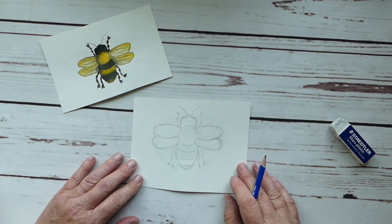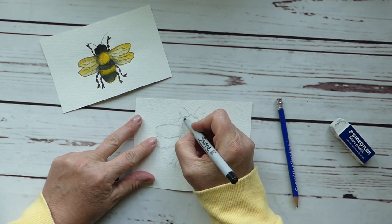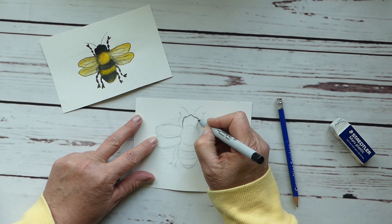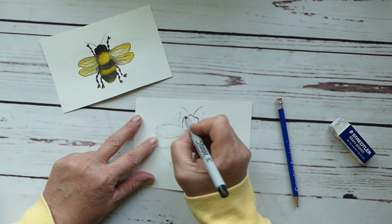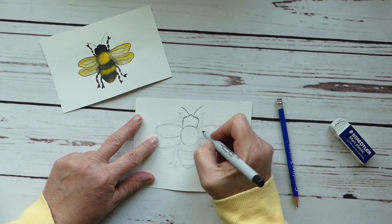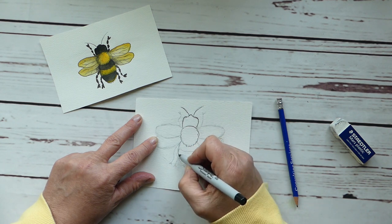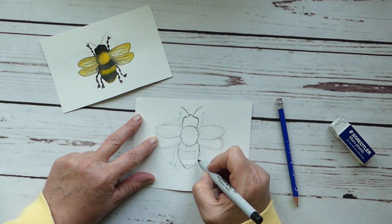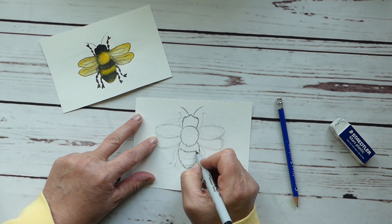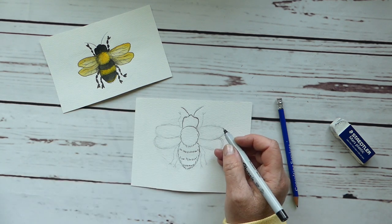All right, so we're going to go in and take our little Sharpie and draw around the shape that we've drawn. This is just going to give us an outline for our painting. I really like pen and ink painting. As you can see, I'm drawing lines that sort of indicate hair, because if you look at a bumblebee they tend to be hairy — they have that look where they're covered in all kinds of little hairs — so we're going to make that part of our painting.